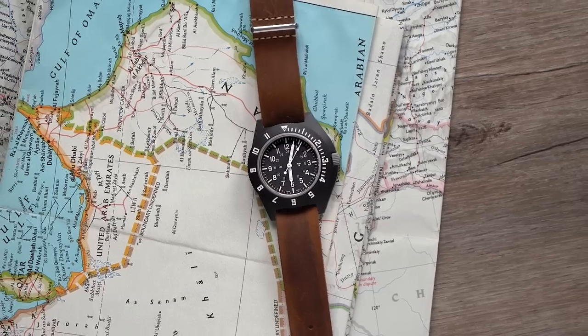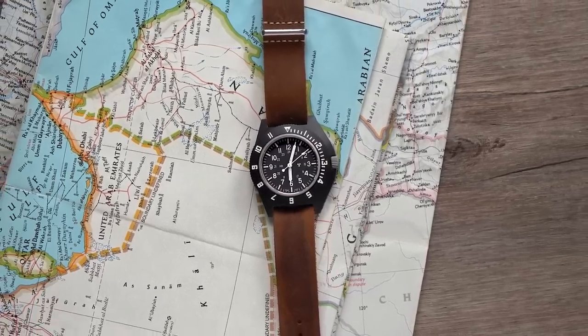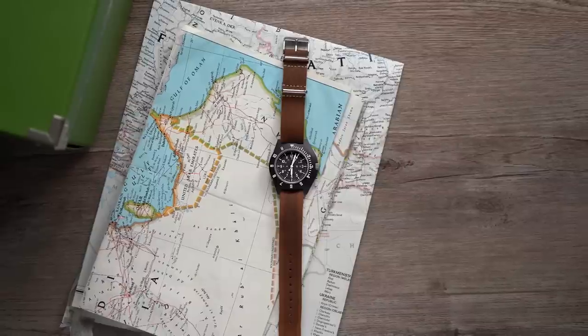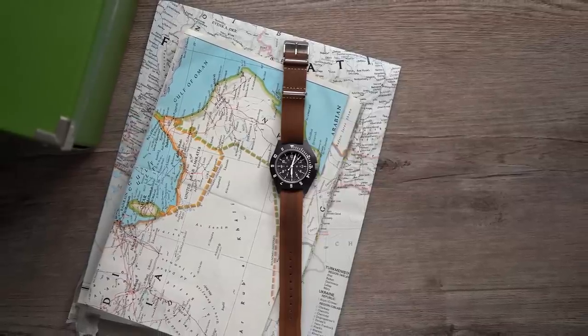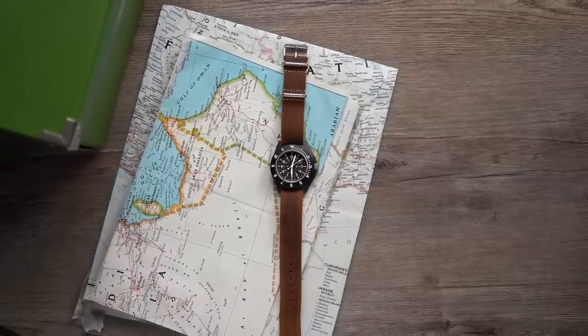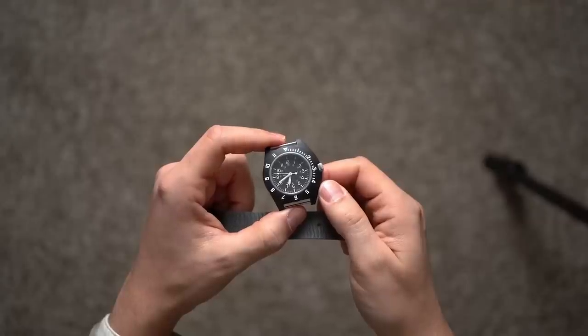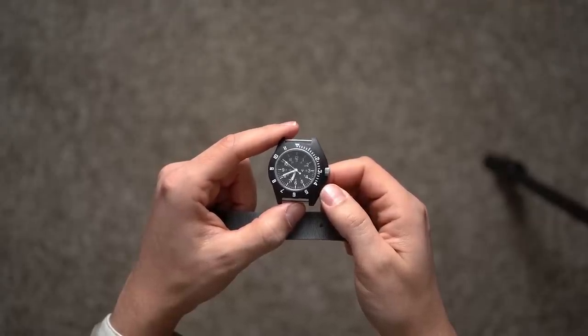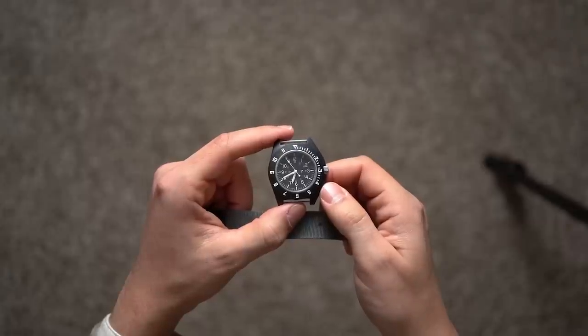The Marathon name is known to some watch weirdos, but I think there are still too many collectors who have never heard of this brand — and that's despite the fact that Marathon has been making watches for more than 80 years. The reason you might not have heard of Marathon is that the vast majority of the watches it makes are produced for governments and their service people, and not for average consumers.